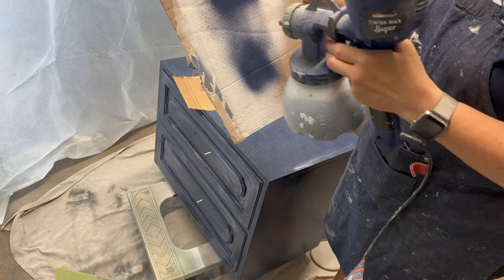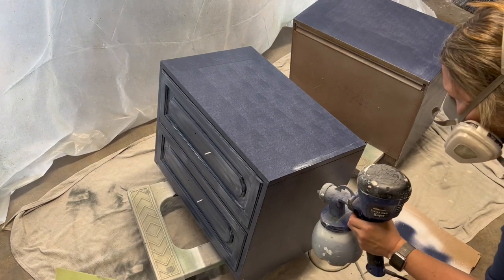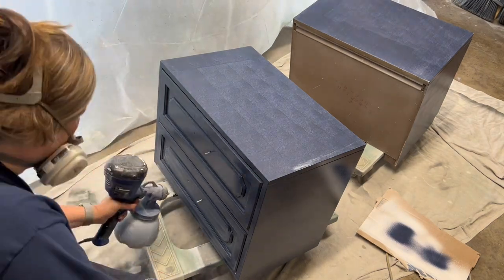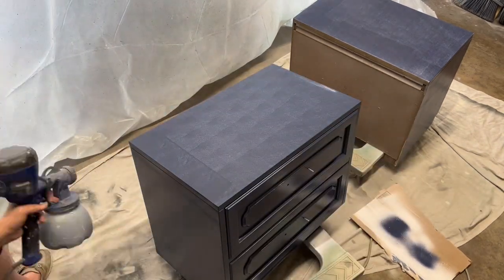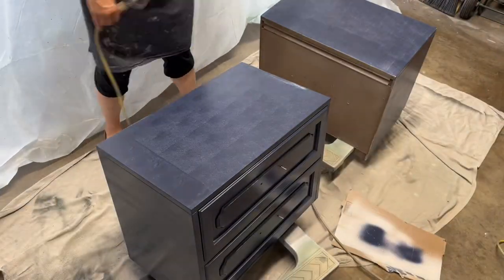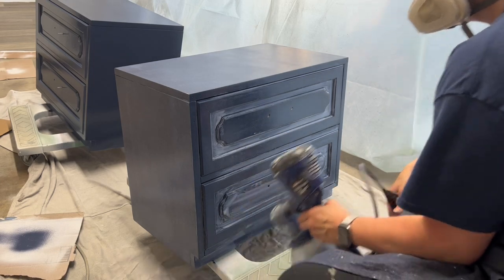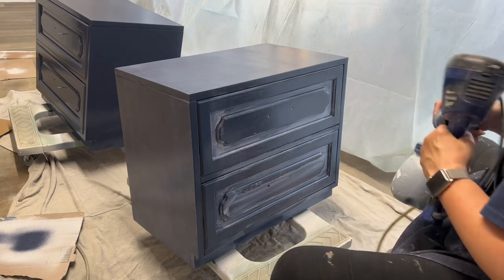For the second coat, I'm going in with my HomeRight sprayer. The paint I'm using today is Valspar's Cabinet and Furniture Paint. It's very thin. It's an enamel that dries without needing any type of top coat, and it dries really hard. I've used it for several projects — it goes on really well both with a sprayer and with brush and roll. It does require a little bit of a learning curve. You don't want to overwork it — just put it on and walk away. It might require a few more coats, especially if you're brushing and rolling, but it goes on really well.